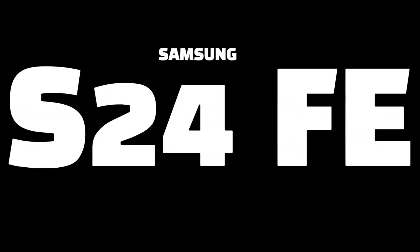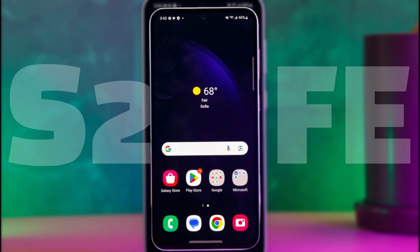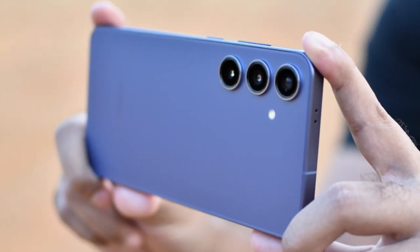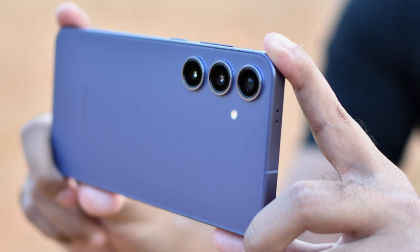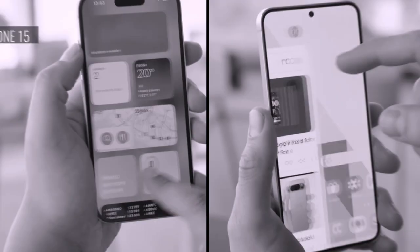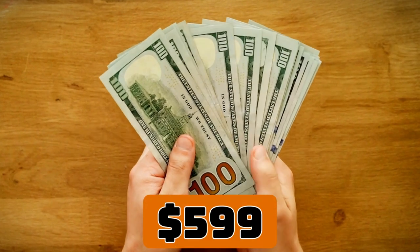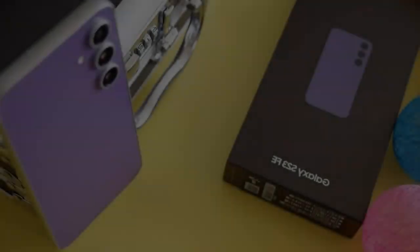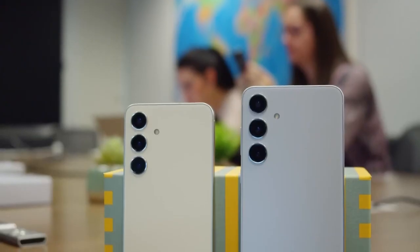Samsung's Galaxy S24 Fan Edition FE is generating buzz as a value-packed alternative in the high-end smartphone market. Part of Samsung's Fan Edition series, it promises flagship-level specs at a more affordable price, targeting users looking for high performance without the hefty price tag. Expected to be priced around $599, the Galaxy S24 FE blends premium features with a more budget-friendly approach.